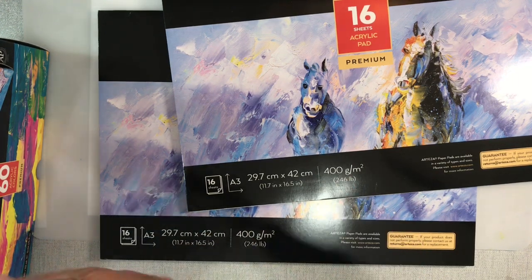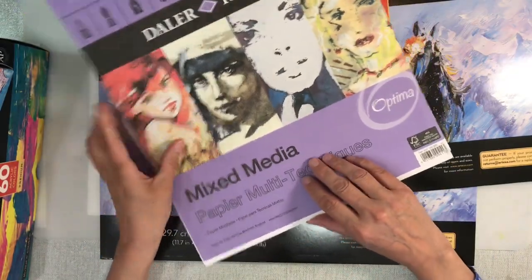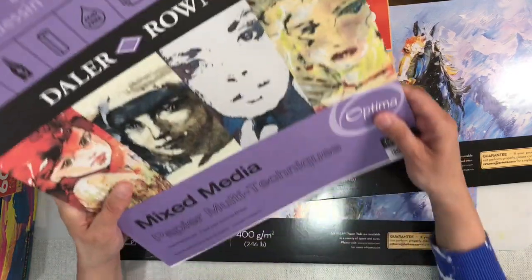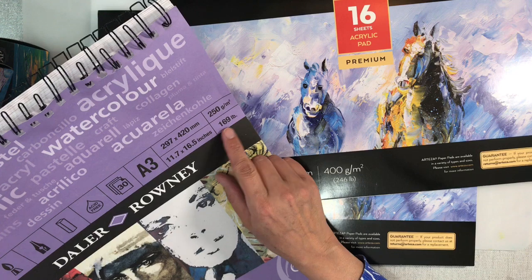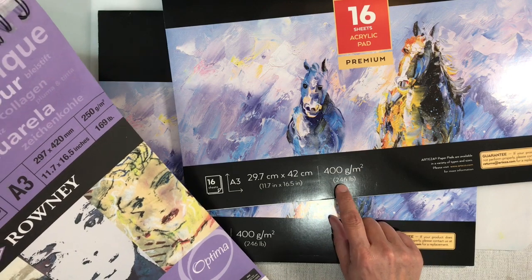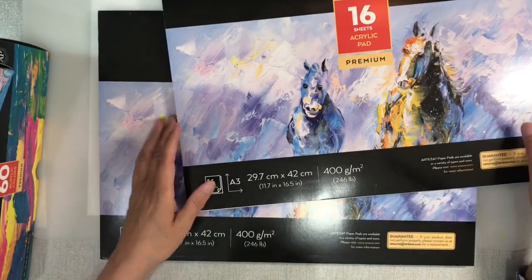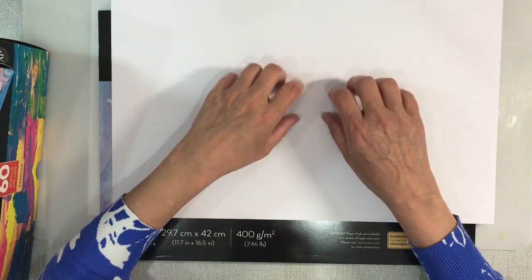To compare, you all know how much I love my Daler Rowney mixed media paper - that's the normal paper I would use. The Daler Rowney is 250 GSM at 169 pounds for the same size, whereas this is 400 GSM at 246 pounds. So this is considerably heavier weight.